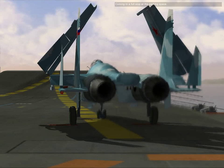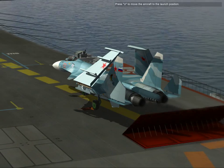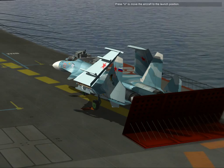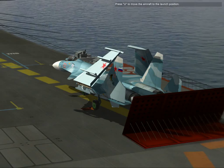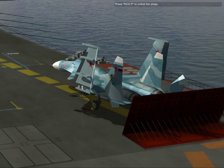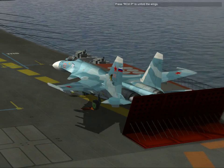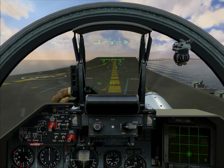Press right control B to fold the wings. Coming to a full stop, press U to move the airbrake to the launch position. Press right control B to move the wings. Now you can practice the launch and recovery operations in the SU-33. Press escape to take over control or exit the mission.